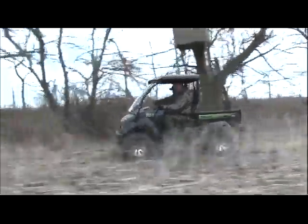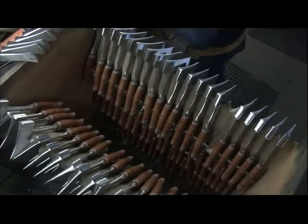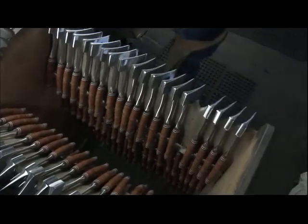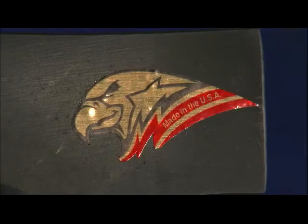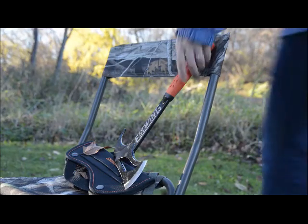At Estwing, we have a passion for making the finest American-made outdoor tools. For over 90 years we've been making tools for the outdoorsman. You can see that passion in each tool — from the beautiful genuine leather grips or rugged shock reduction grips of our axes to our blades. These tools are made to last, with the extremes of outdoor use in mind.